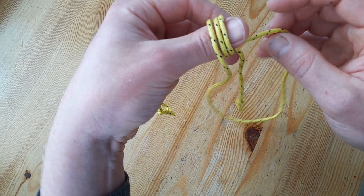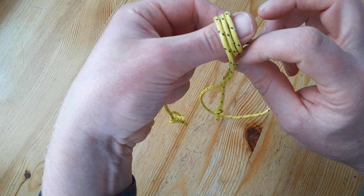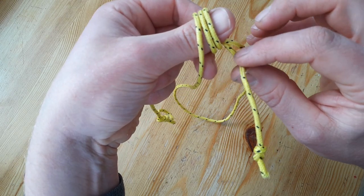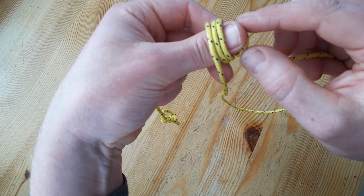I'm going with three wraps now. After those three wraps with my thumb as a spacer, I make two more wraps here.